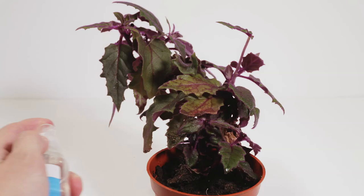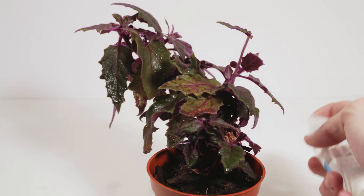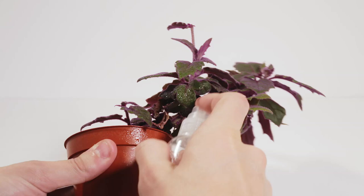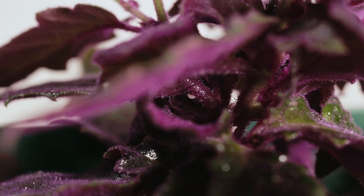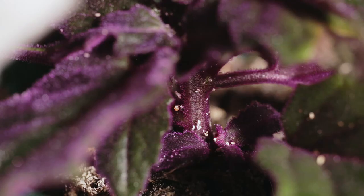Once you've made your mixture, shake it up really well, then start applying it to the plants. Apply it very liberally — this is a cheap solution so don't worry about wasting it. Soak every surface, making sure to lift up leaves and get underneath them, and really get deep down to the base of the plant. You've got to get this solution in where the leaves meet the stem, otherwise you won't get rid of them all.